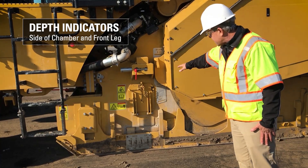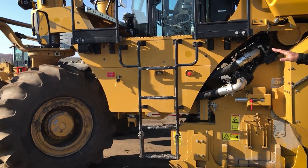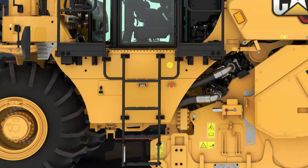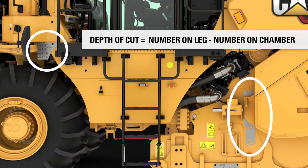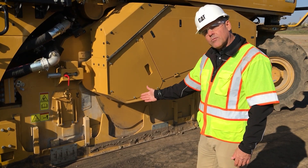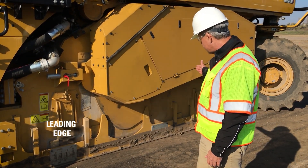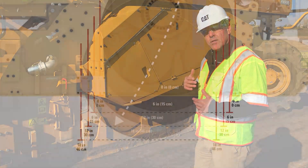On the side of the chamber you'll see some indicators. First is our depth indicator on the side of the chamber. At the front leg we have another indicator — in order for the ground person to understand how deep the machine is cutting, you simply subtract the number you see on the leg from the number on the side of the chamber, and that will be your depth of cut.